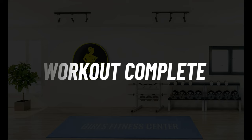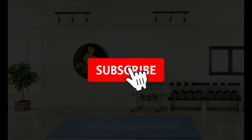Workout complete. Wishing you a fantastic day ahead.